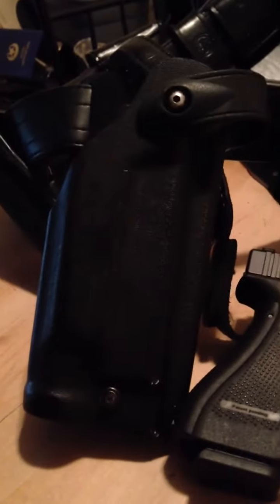Ever since the release of the Surefire X300 Ultra, I've wondered to myself if it would fit in my Safariland duty holster that used to house my old Surefire X300. As you can see, it fits in it quite well.